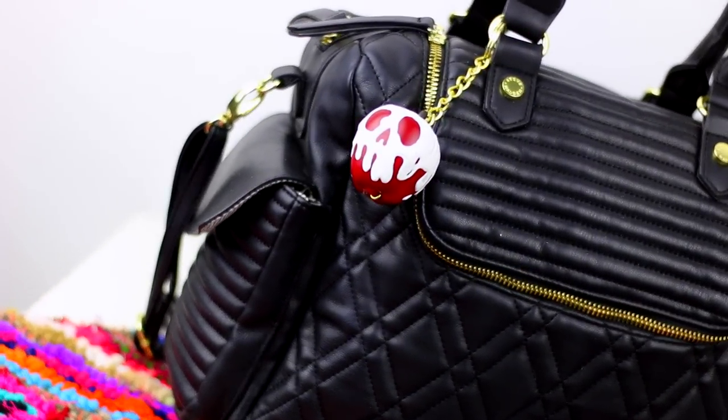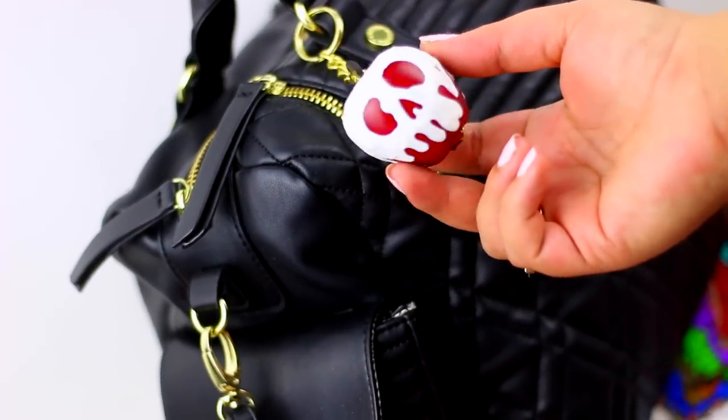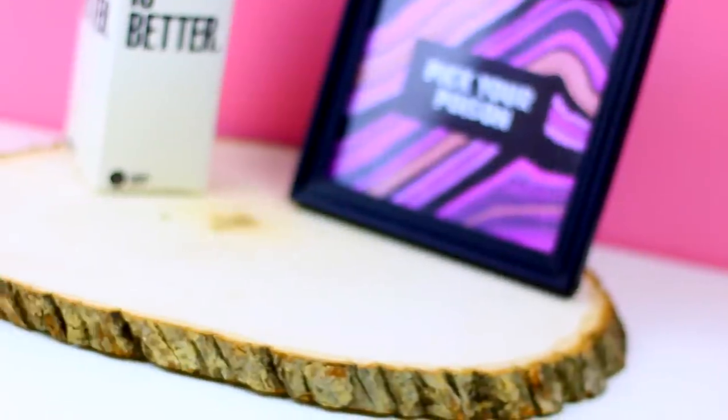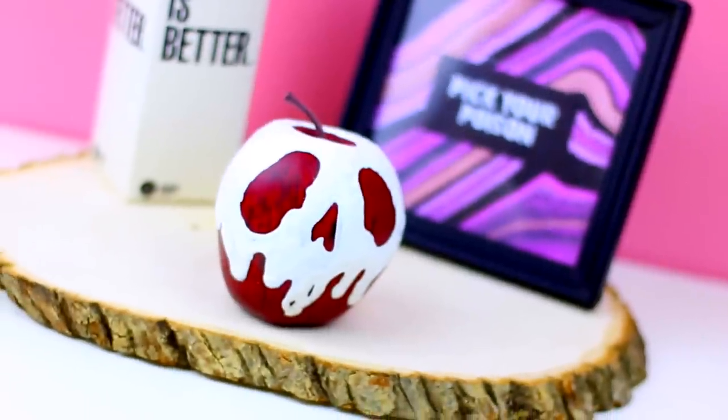This is a super cute gift idea and the best part is that you can make a ton of these keychains without having to spend a lot of money, and I'm sure all your friends are going to love this gift.